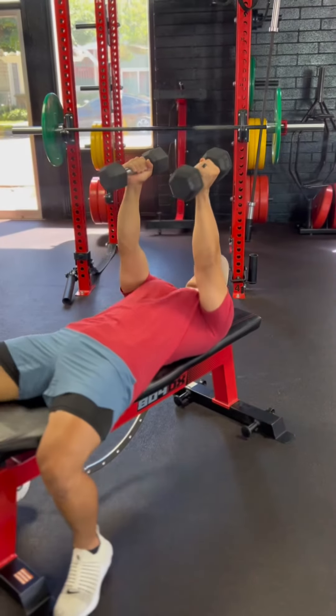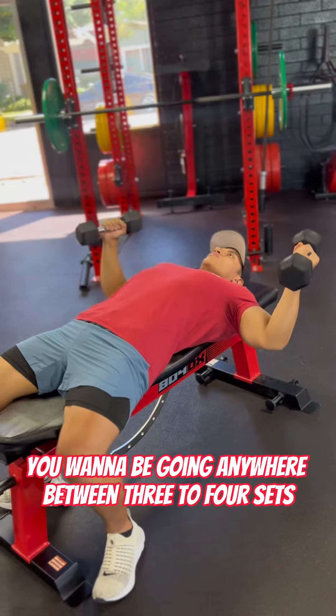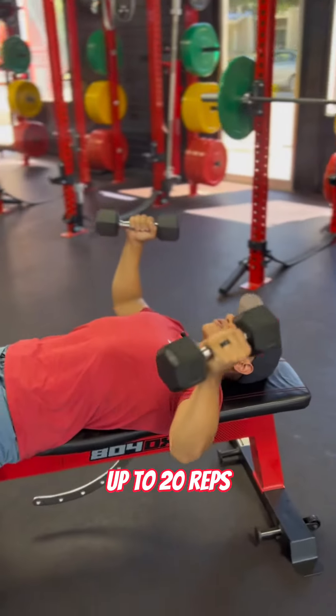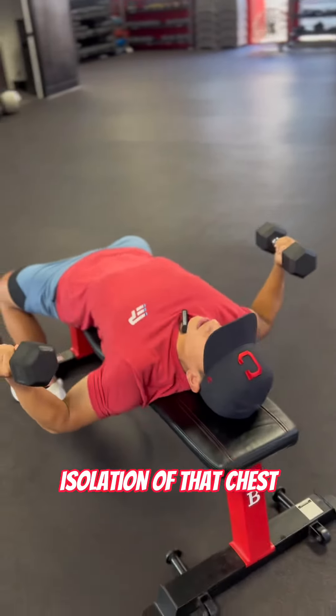Third exercise, isolation movement, is a flat dumbbell chest fly. You want to be going anywhere between three to four sets, from ten to fifteen reps, or even higher up to twenty reps. This is just working out your chest — isolation of that chest. Great movement.